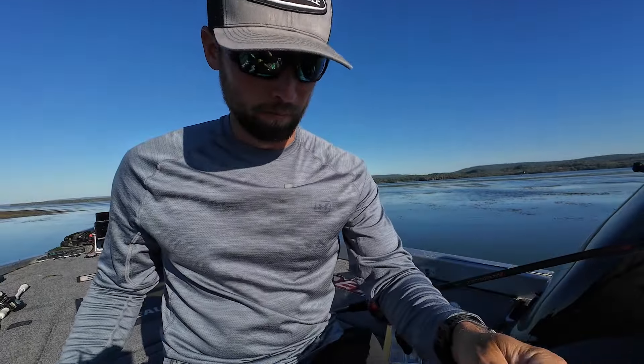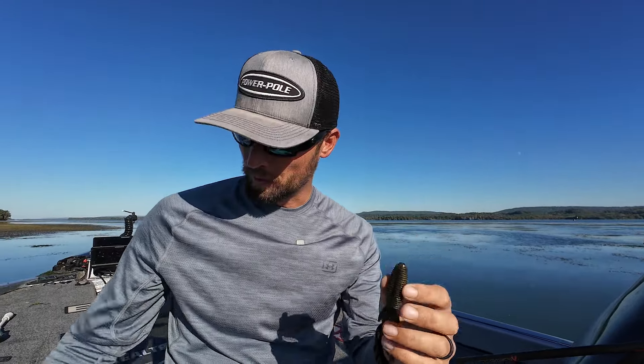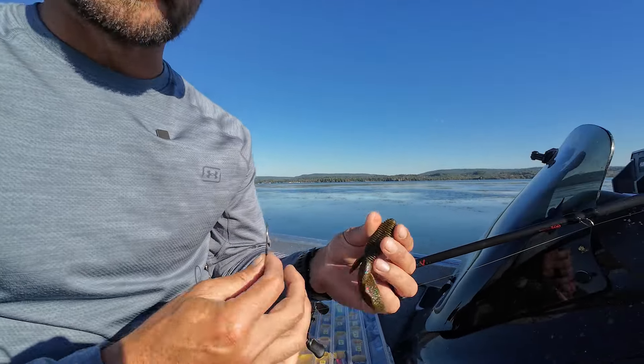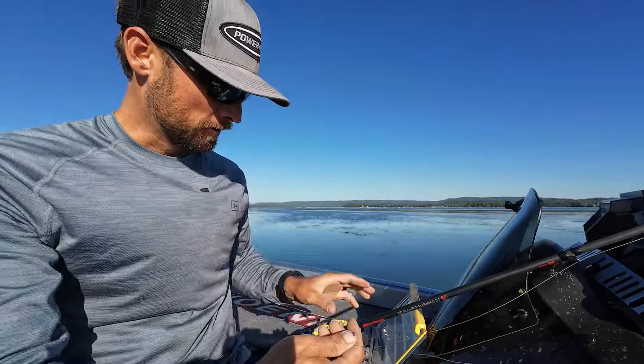My favorite punching bait is the MaxScent Creature Hog. There are a lot of creature-style shapes out there — nothing crazy. I love the ribs because I think they displace water and make a difference, but the big thing is it's MaxScent — they just hold onto it for so long, they don't let go once they eat it. With an ounce and three-quarter weight that heavy, there's no way it feels natural to a fish, and that's why you miss fish when punching. With MaxScent you get a few extra seconds that people without scent don't get.